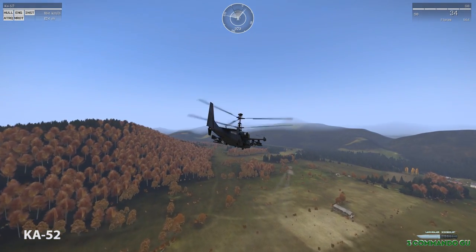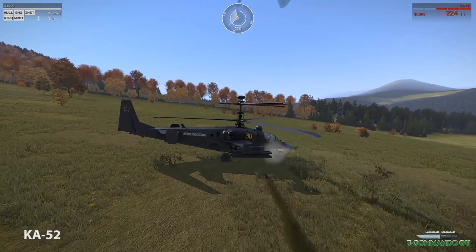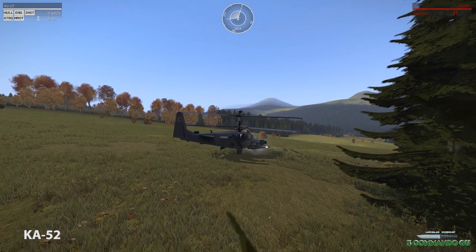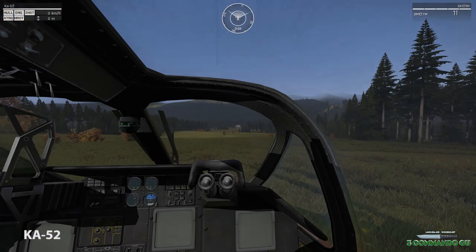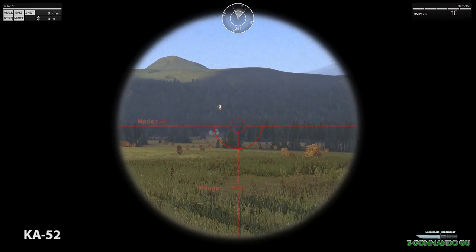The Ka-52 can be armed with a 30mm fixed 2A42 gun on the side of the fuselage, 12 laser-guided Vikhr anti-tank missiles with a range of up to 10 kilometres, and two B-8V-20 rocket launchers with 40 S-8 rockets. Quite a nice looking model from the pack actually, and quite an iconic, interesting looking helicopter.